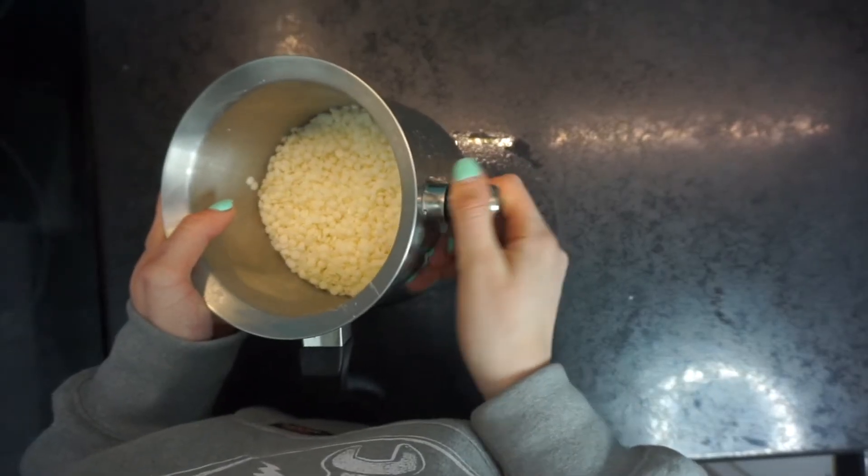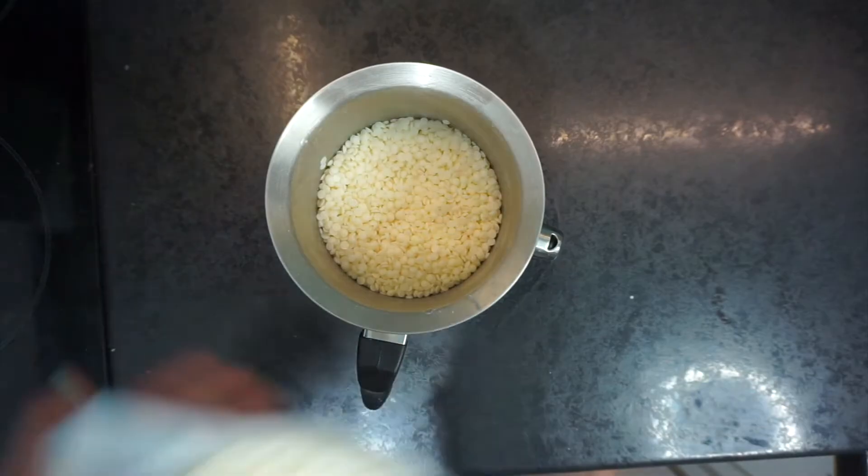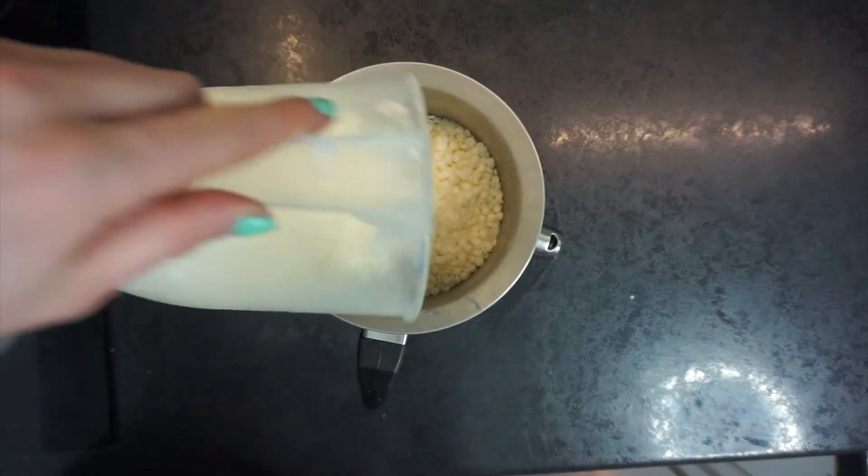The method I use to melt my wax is one of these pans — a double boiler pan. I picked it up off eBay or Amazon; just type in 'double boiler pan' or 'milk pan' and it should come up. You take the top off, put water in the bottom, and it acts as a double boiler. You don't want to put wax directly onto the hob because it will burn, heat up too quickly, and won't melt nicely. You need to treat wax like you would chocolate when melting it.